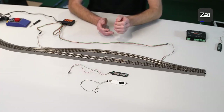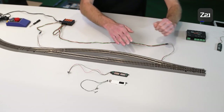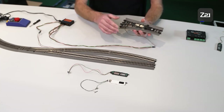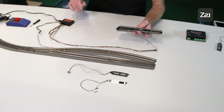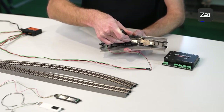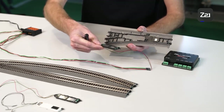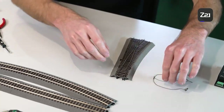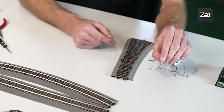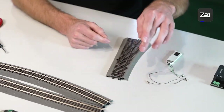First I'll show you how to install the digital drive, and then the analog drive. Take the turnout out of the track — the analog drive is currently installed here. We have to remove this lever, take the drive out of the bed, and then remove it. The digital drive has two rail connectors — these are for power supply and also for the DCC signal.